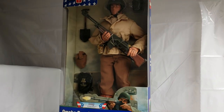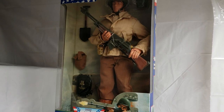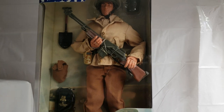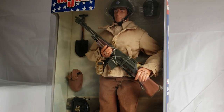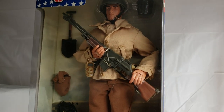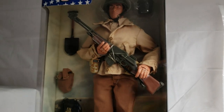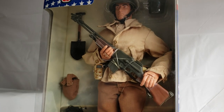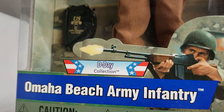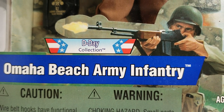I've got another fun one for you — another one of my favorites from this particular year. This is from 2001, and this is a beautiful, beautiful GI Joe. Loaded. Absolutely loaded with accessories, weapons, etc. For your viewing pleasure, we would like to introduce this GI Joe — all the way from 2001, we have the GI Joe from the D-Day Collection, Omaha Beach Army Infantry.